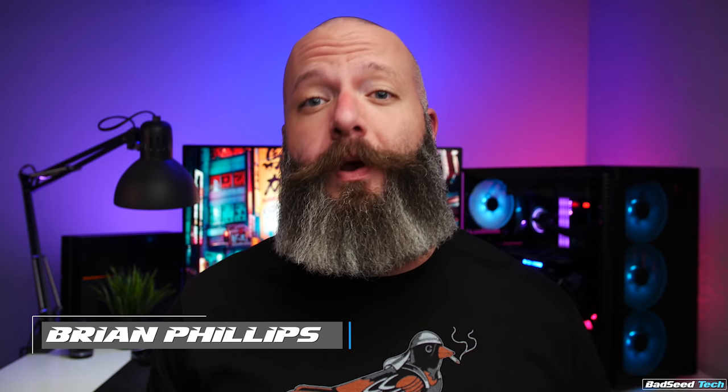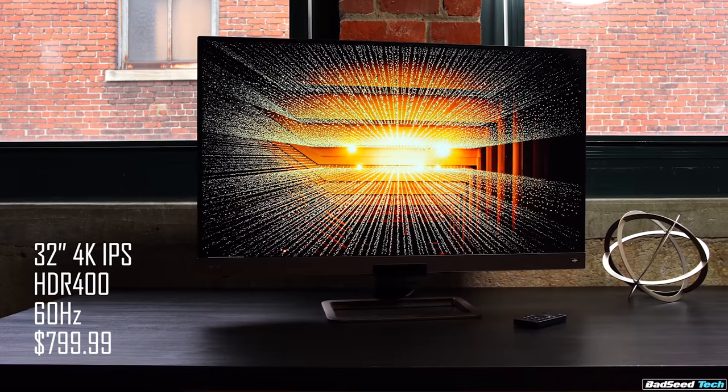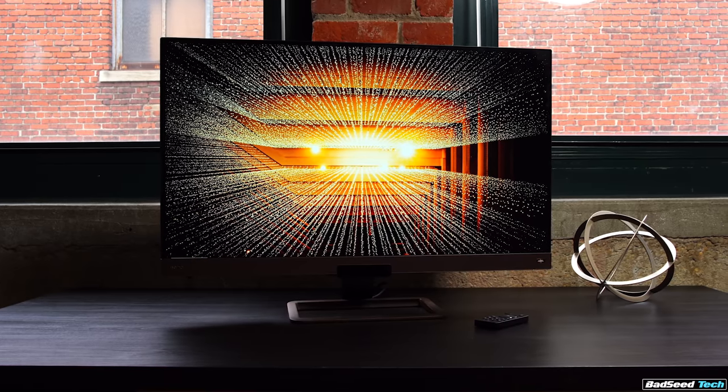I'm Brian P. You're watching Bad C Tech. And today we're checking out the EW3280U 4K Entertainment Monitor from BenQ. Easy stuff first: this panel is 32 inches and retails for $799.99. They also make this in a 27-inch, but it has a slightly reduced feature set. So everything we talk about today is going to be specific to the 32.